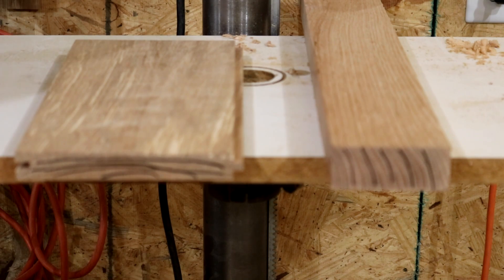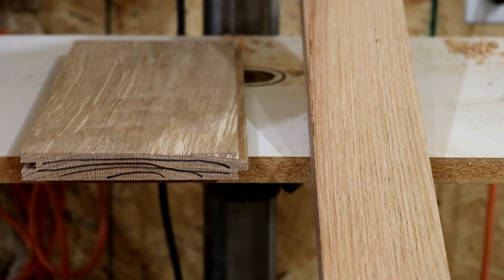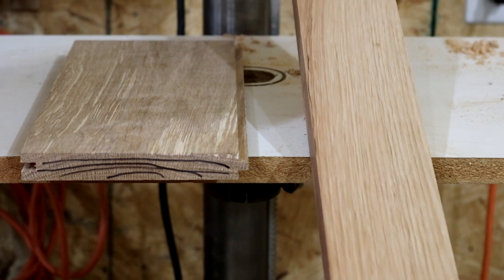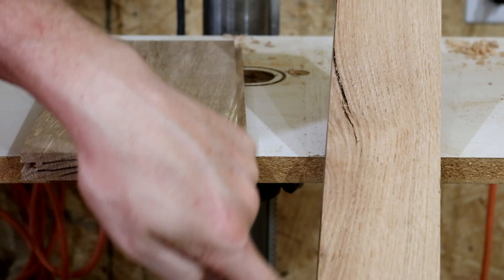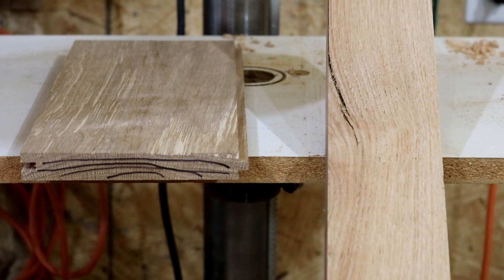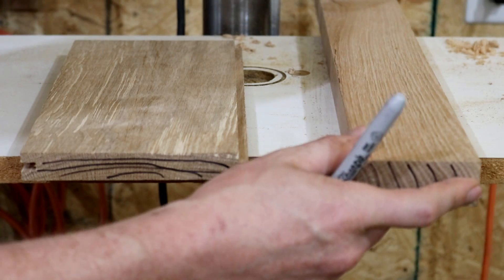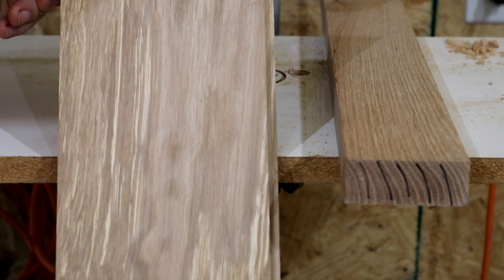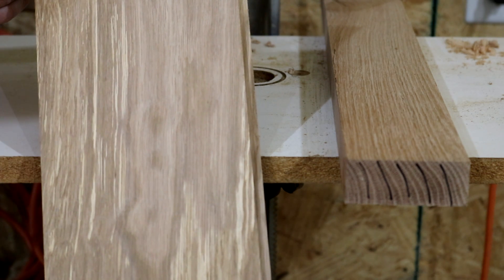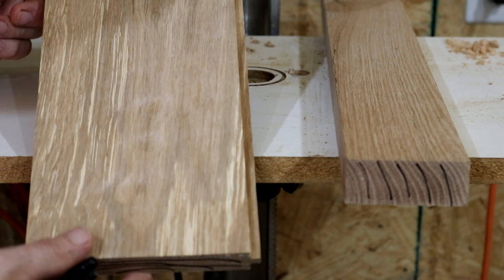The second thing to look at is the top of the board — is the grain going straight, or does it have some kind of wave or variance? I picked this board because it's interesting: it's exceptionally straight this way, almost perfectly straight. But as we go down, you'll see there was a knot here at some point and the wood had to grow around it, so you see a little curve. With this piece of kiln-dried white oak, is that going to be a big deal? Not necessarily. But it is something to be aware of. The more perfectly straight, the better for fine furniture.